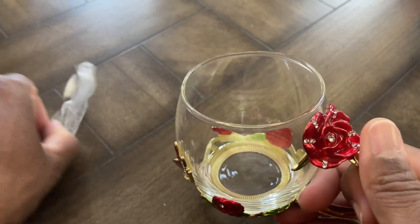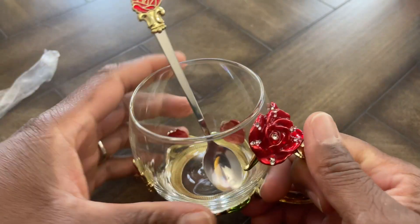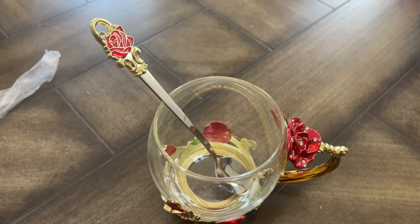All in all, I really think this is a nice decorative mug that you can use for water, coffee, tea, or whatever you choose to do, and it has the spoon to match. I hope this video was helpful and gave you some value.